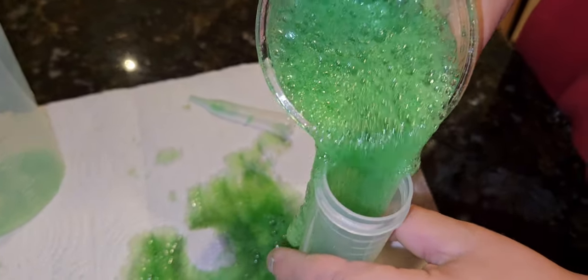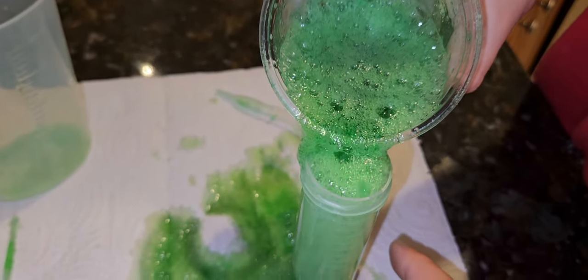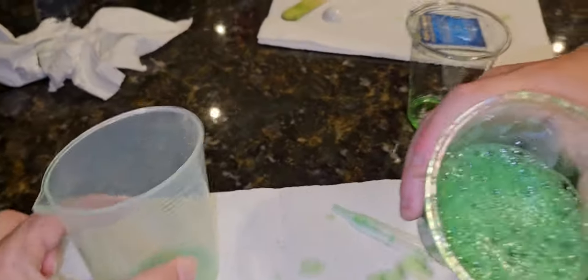This is like so perfect for a St. Patrick's Day experiment. Look, it's all still gooey and slimy! Pour it — put it in here.